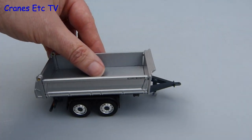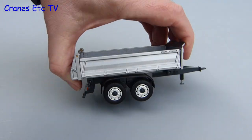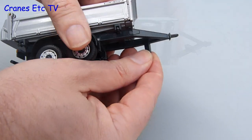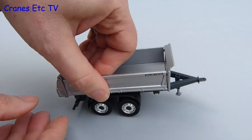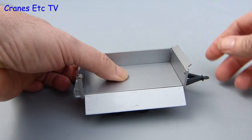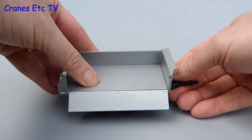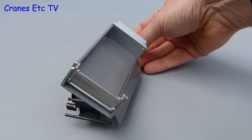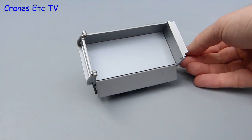The trailer rolls along pretty well too and there is a kind of suspension on both of the axles with quite a good range of movement. There is a simple landing leg at the front which just pulls down and that provides stability to the trailer if it is not attached to the truck. In terms of the tipper body it performs just the same as the body on the truck - it tilts in three dimensions, and here it is tipping in a sideways motion. All in all the trailer is a nicely engineered piece of modelling.